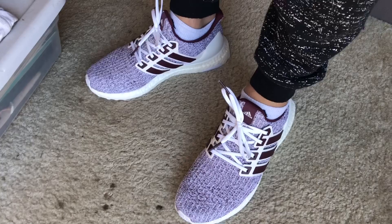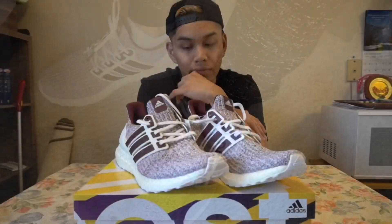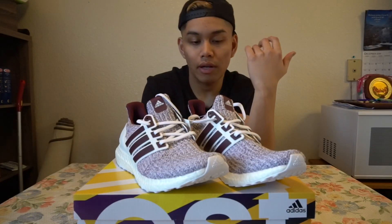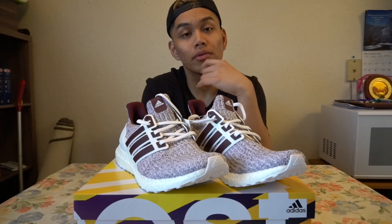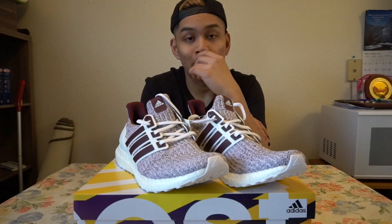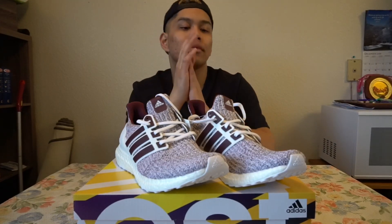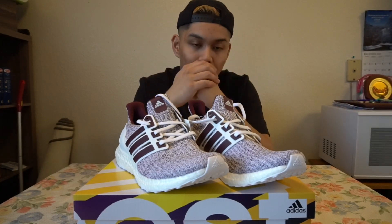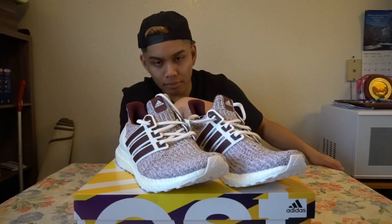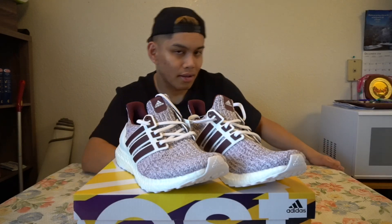Well, there you have it — that is the on-foot section. This was a short video. I just wanted to show you guys this pair of Ultra Boosts. I guess that's all I have to say on the matter. Peace.